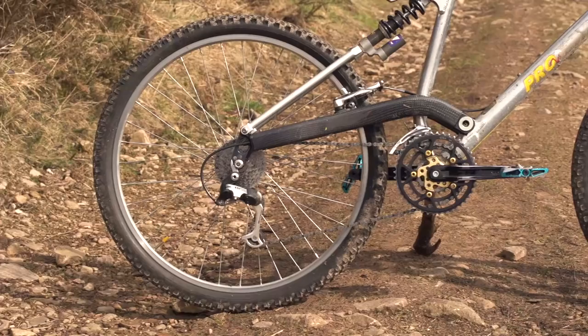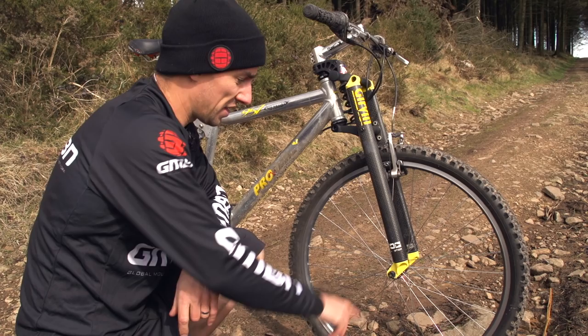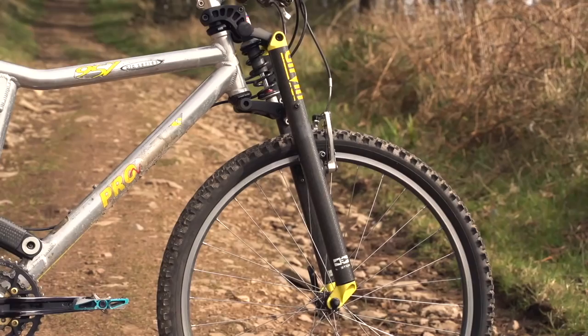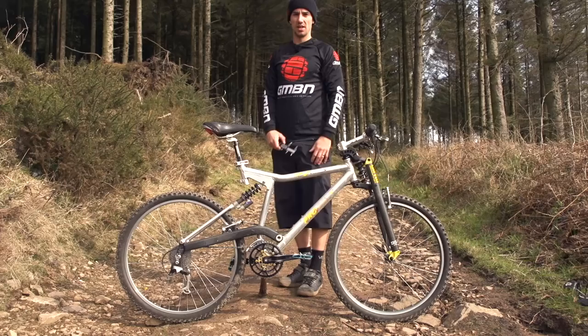And look at these pedals — they're modern Crankbrothers, thought they looked good. The bike has 26 inch wheels. The rear wheel I don't think is original — it's probably been damaged over the years, so let's check out the front one. It's got this real hub with a see-through plastic cover, pretty trick. Quick release, obviously, before bolt-through. And it's got a Mavic 220 rim. The Maxxis tyre looks like it's made out of plastic rather than rubber.